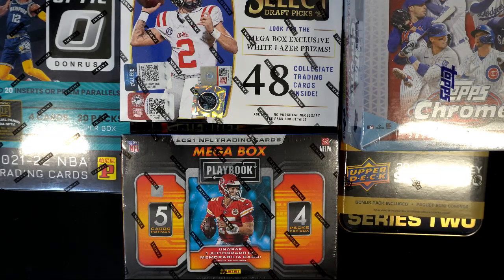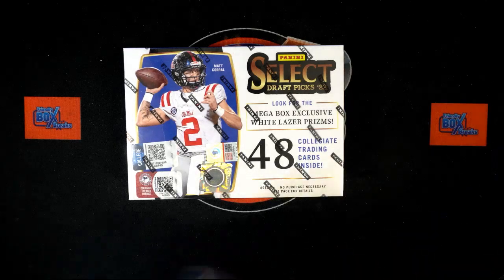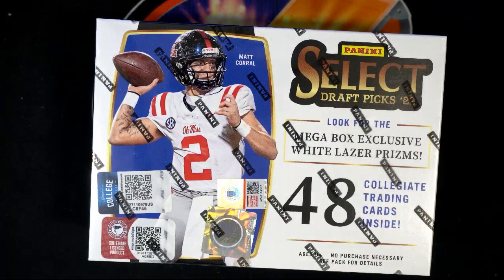We're going to open Draft Picks Football first. But before we do, we want to look up what you can find in this product. You don't want to open a box if you don't know what you're looking for. The best way to do that: on Google, type in '2022 Panini Select Draft Picks Football' and look for Beckett — it pops up first. Click that and it'll show you pictures of the product, the parallels, and the autos.